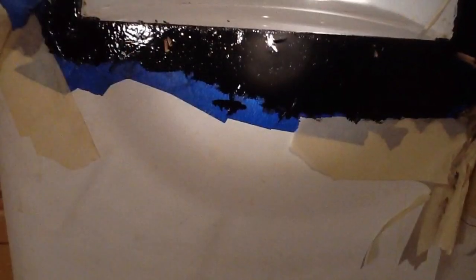Following the directions that came with the kit, I used the Marine Clean first, and then I used the Prep and Ready next. I brushed the POR-15 on and put on two coats, letting it dry about two and a half hours between each coat until it was just tacky.